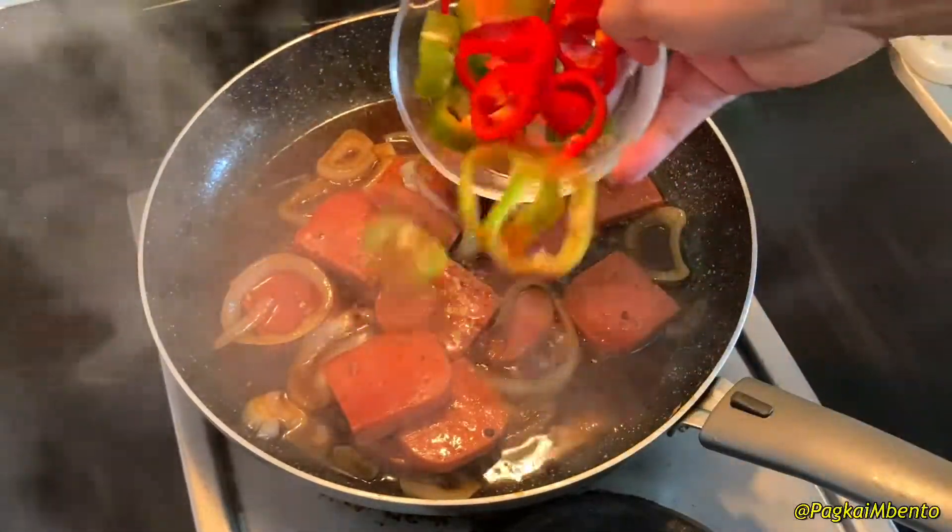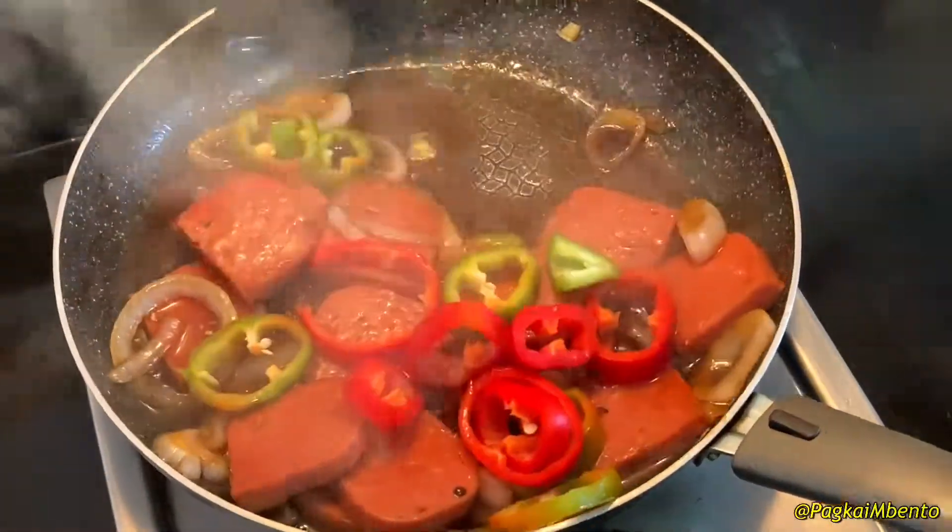And lastly, add the bell pepper and continue sautéing for another two minutes.